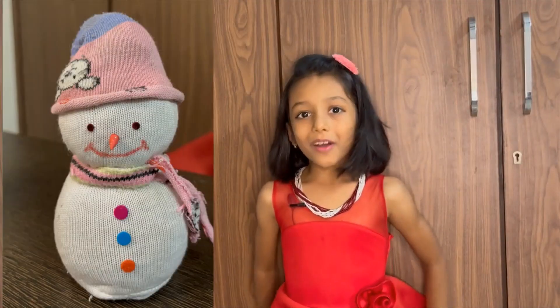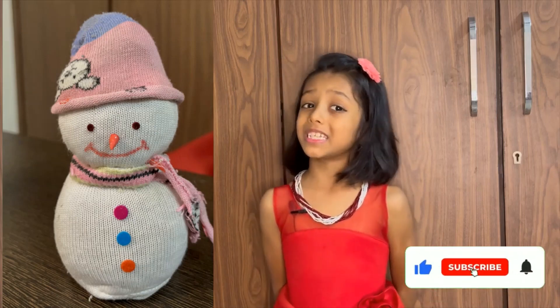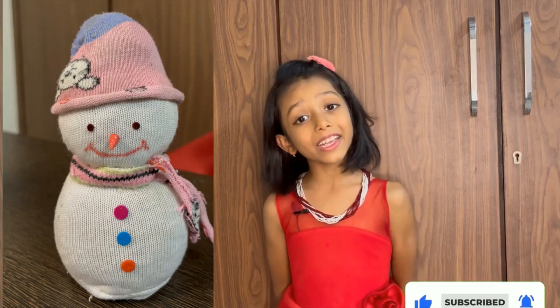Do let me know how you liked the video in the comment box. If you enjoyed my video, please like, share and subscribe to the channel. Thank you.